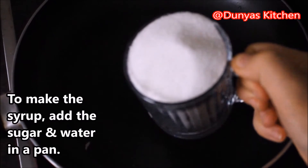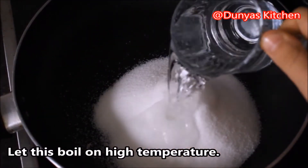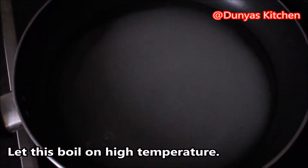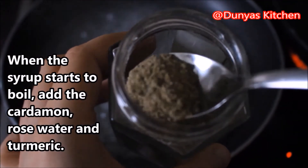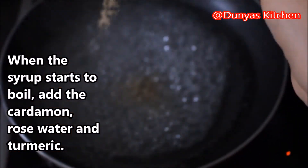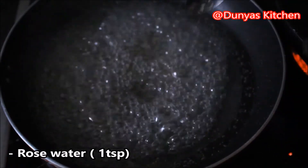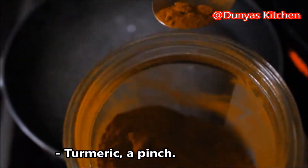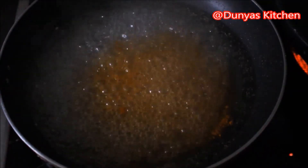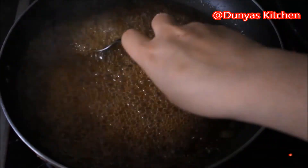In een pannetje maken we de siroop. Je voegt suiker en water toe, en op een hoog vuurtje laten we het tot koken brengen. Als het begint te koken, voeg je er een klein beetje kardemom aan toe, ongeveer 1 theelepel rozenwater, en een klein beetje turmeric. Even roeren.